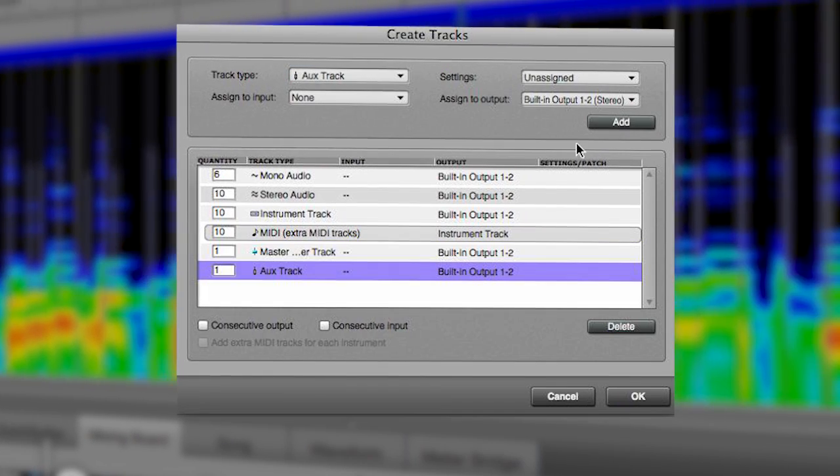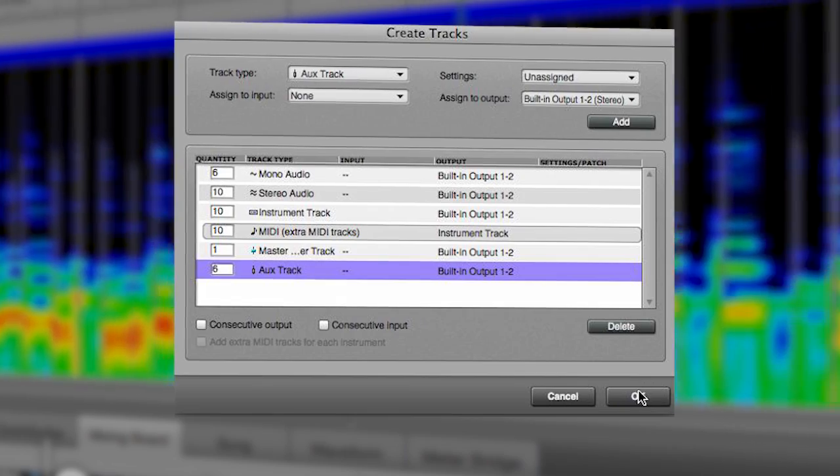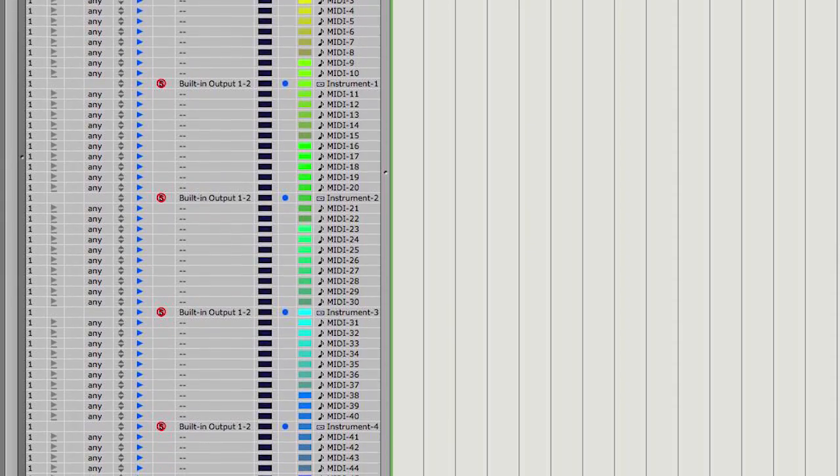Whether you're starting a new project or you're in the middle of an existing one, you can use Create Tracks to quickly add any combination of MIDI, audio, or virtual instrument tracks with just a few clicks. The new Create Tracks feature in DP9 is a great way to create multiple types of tracks.